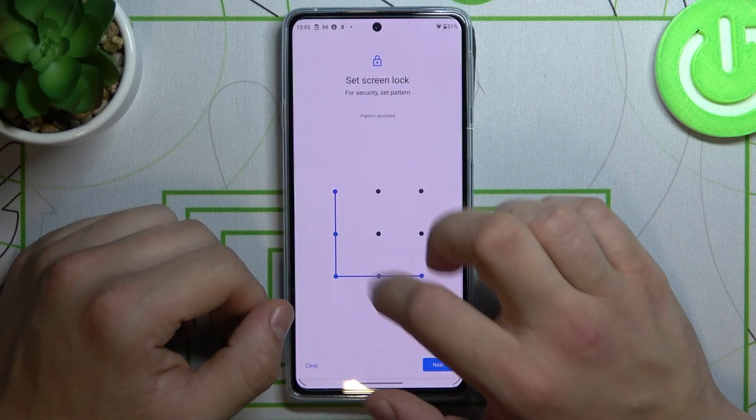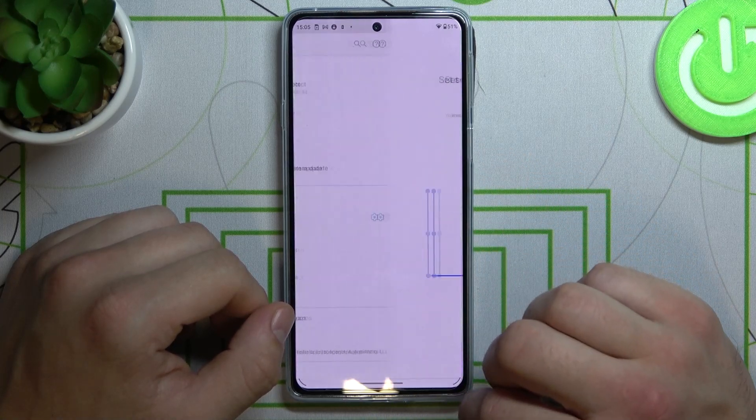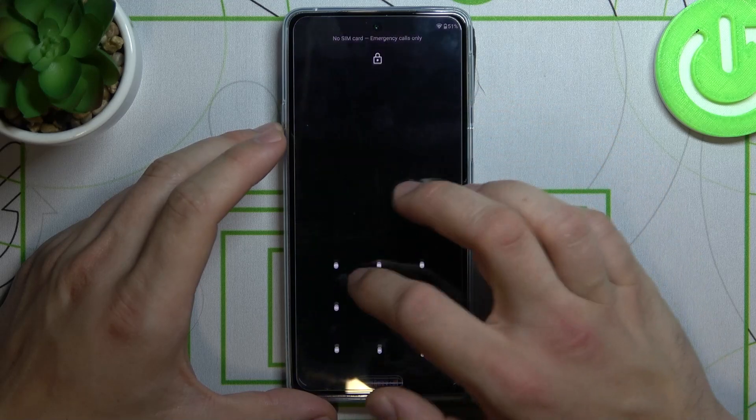Set your pattern twice, memorize it and use it as your screen lock.